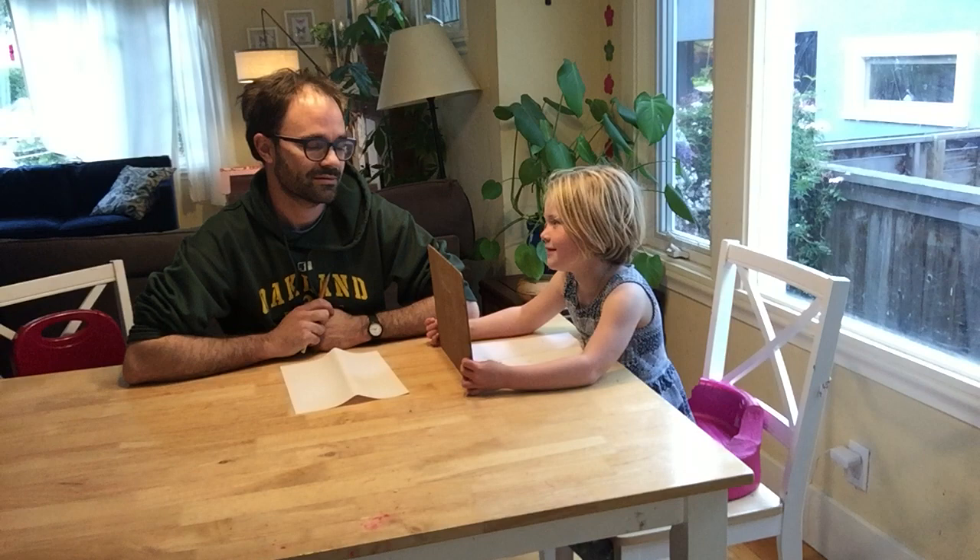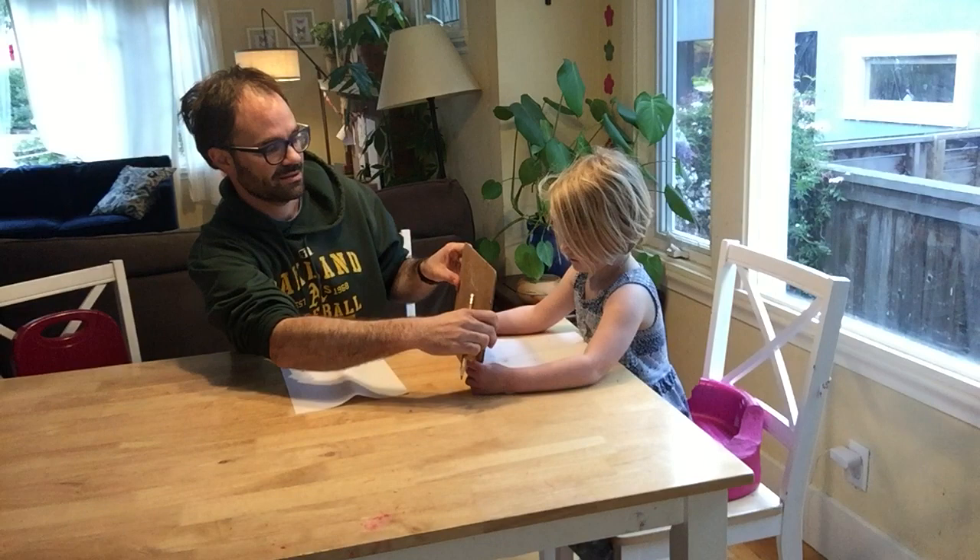Hi, I'm Brett, and this is Alice. She's five years old, and we are doing a game called Copy That Monster. Alice has drawn a monster, and I have not seen it, and she's going to describe it to me, and I'm going to try to draw the same monster based on her descriptions. She's holding it up so I am not going to peek because there's no cheating in this game.